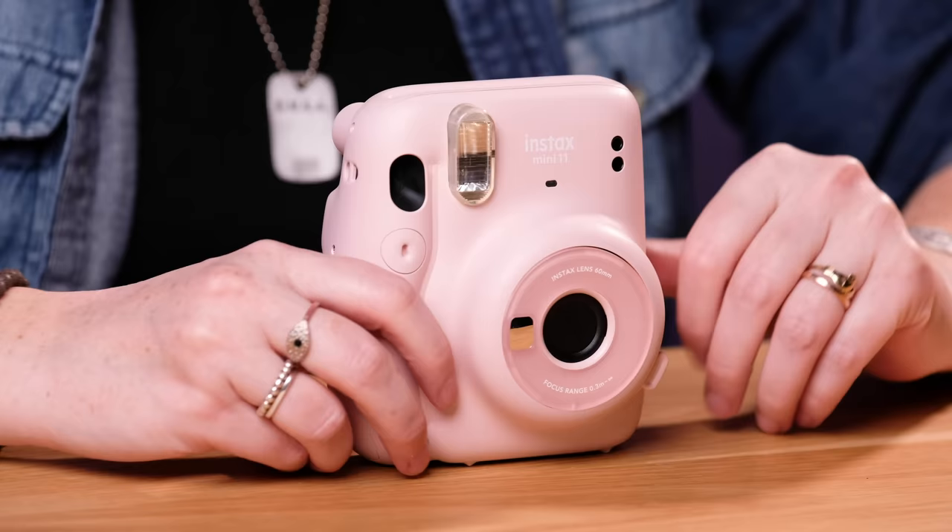Hey, welcome to Honest Reviews. In this video we are going to be looking at the Instax Mini 11 instant film camera. I'm going to be showing you how to set it up, how to shoot with it, how to load the film, and some tips on getting great images out of this really fun camera.